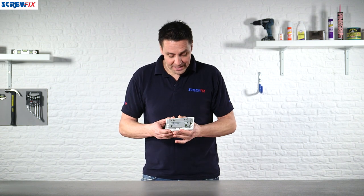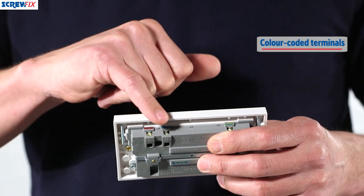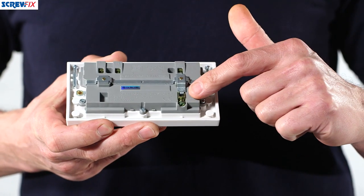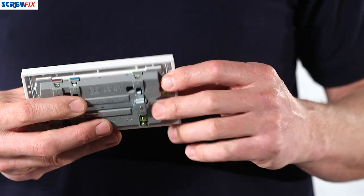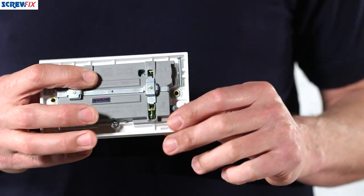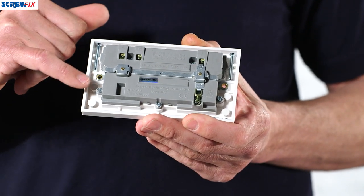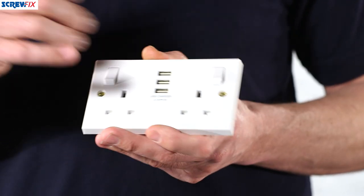Looking at the actual fitting itself, you have the live and neutral terminals, clearly colour-coded and marked on the back for easy installation. Live and neutral are on this side, the earth terminals are on the opposite side, and you can connect into either of these. You also have the 3.5mm retaining screws which are just clipped into the back.